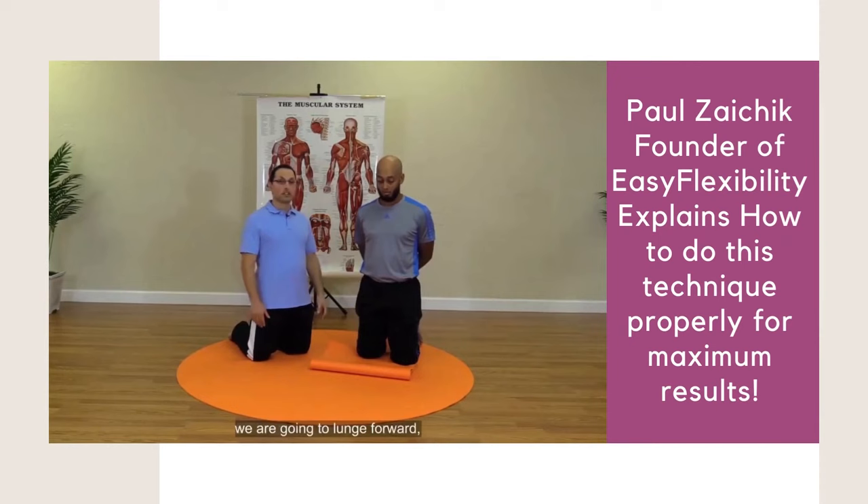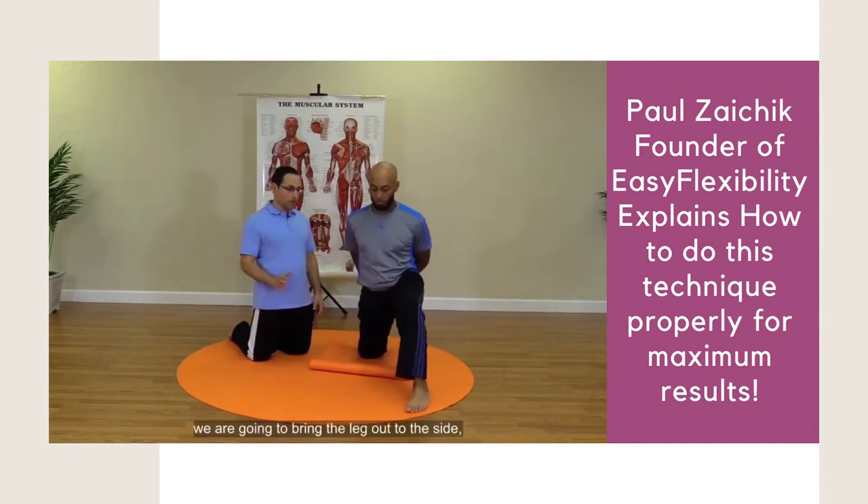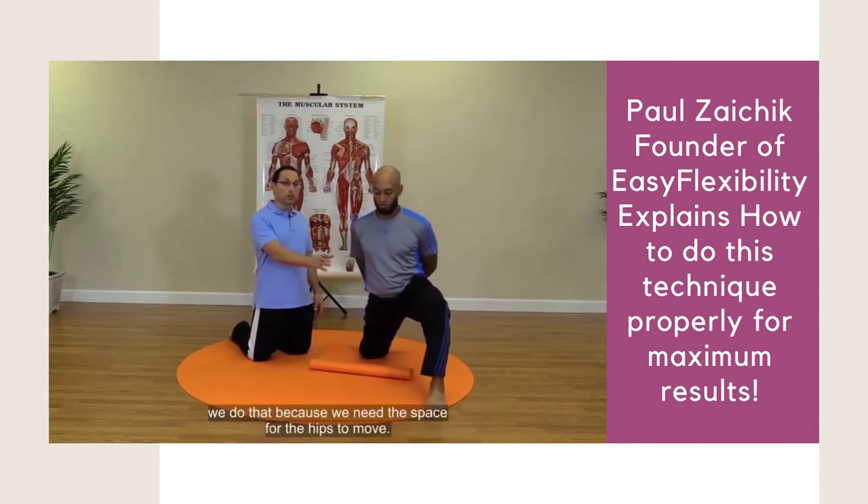Here in a kneeling position, we're going to lunge forward. We're going to bring the leg out to the side. We do that because we need the space for the hips to move.